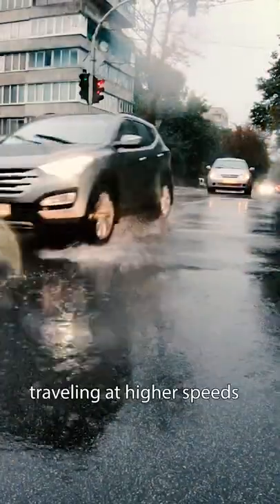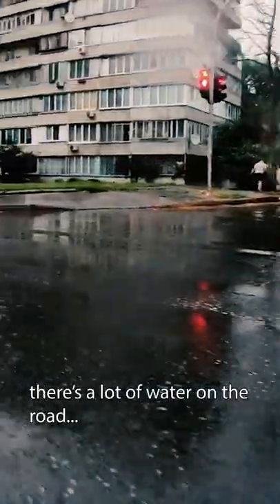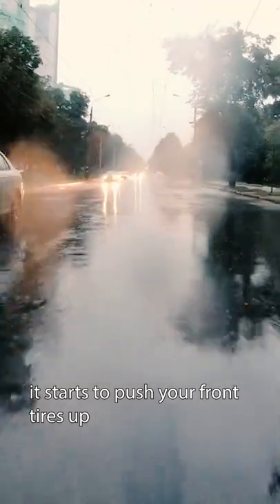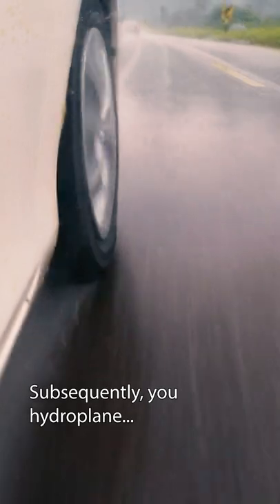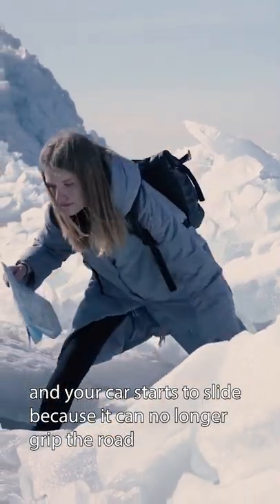However, sometimes when you're traveling at higher speeds and there's a lot of water on the road, the water actually starts to push the front tires up a bit off the ground. This causes a thin film of water to form in between the road and your tires, and subsequently you hydroplane. Your car starts to slide because it can no longer grip the road.